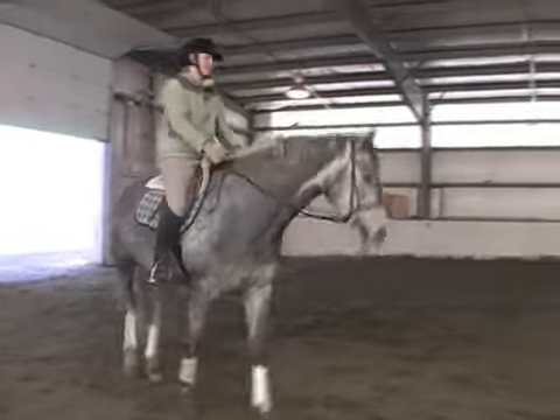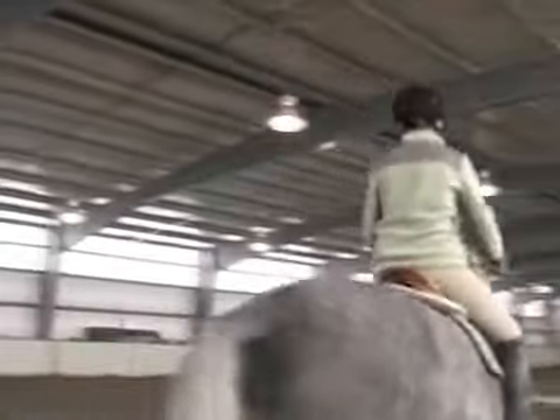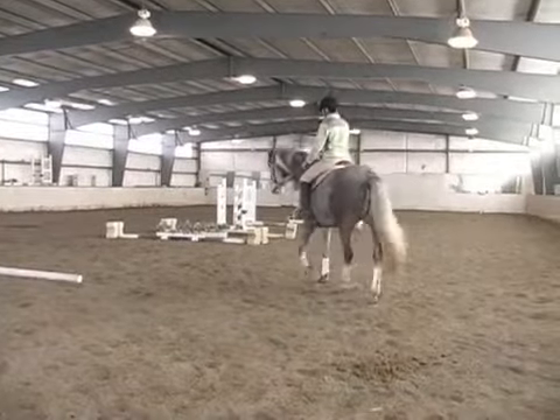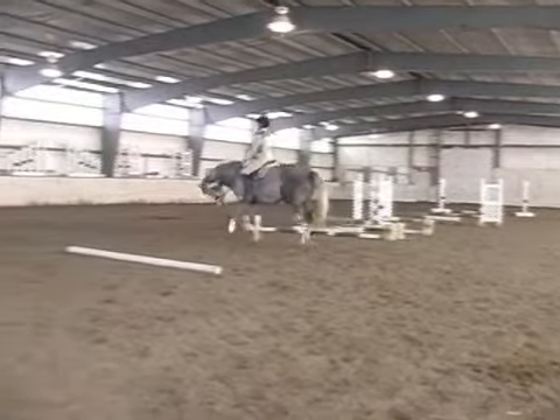So we'll begin with a nice active walk. I need to feel like my horse is fairly straight underneath me. Here she wants to bulge out. There, now we're straight.